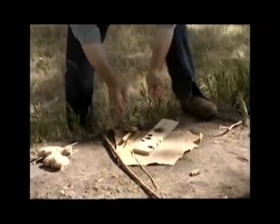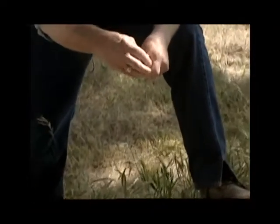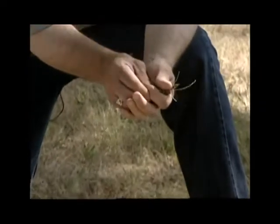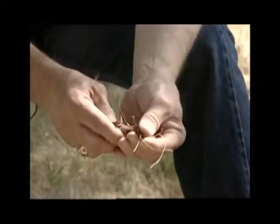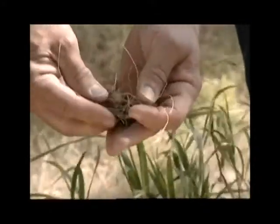The tinder, which you will move the ember into to actually create the fire once you have a glowing ember, is red cedar — specifically the inner bark of red cedar — and dry grass.